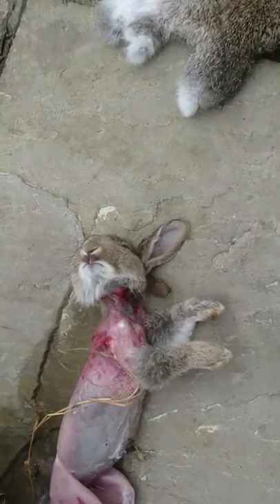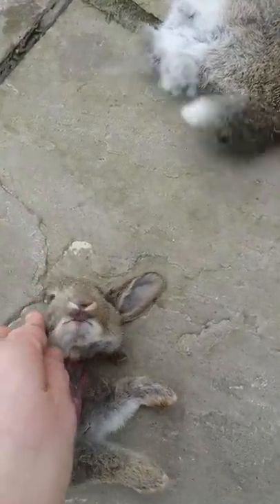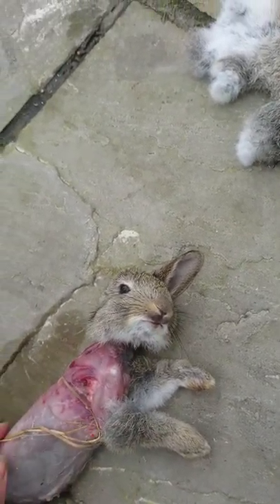So yeah, rest in peace. Giving thanks to the beauty — still warm, actually.